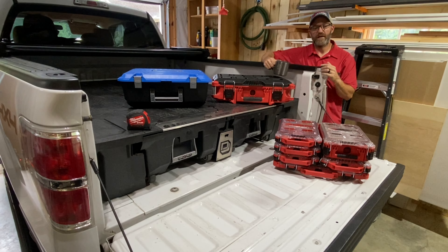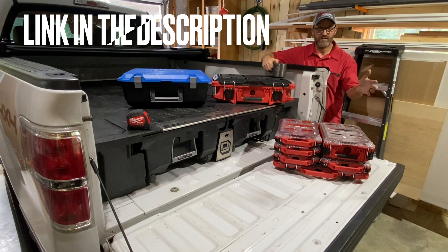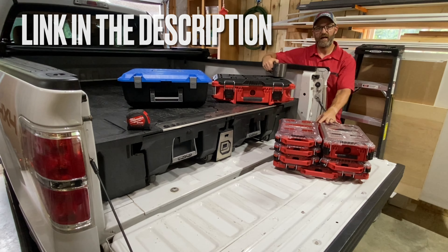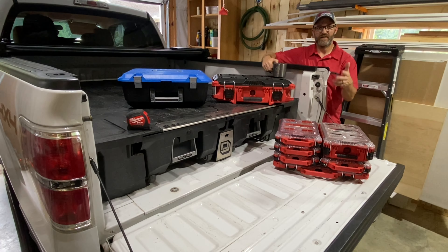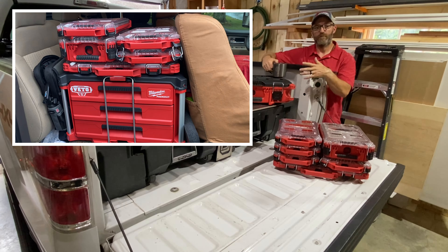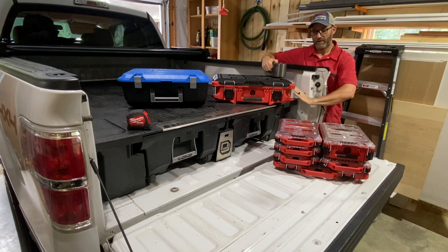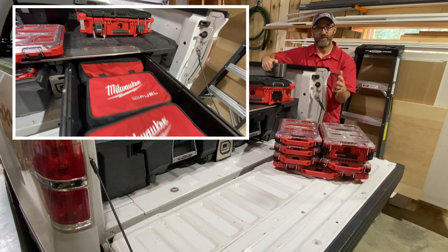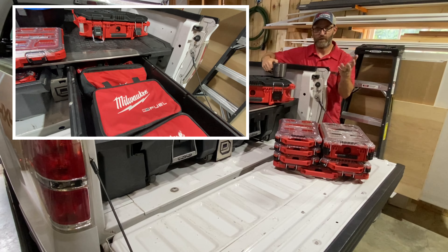Hey guys, Morgan's Maintenance. I decided I'm going to revisit my truck loadout video, a video I posted at the very beginning of the channel where I discuss how I use my deck system along with Milwaukee Packout to help me get my day-to-day jobs done. My Milwaukee Packout is stored in the back seat of my SuperCab F-150 truck, and in my deck system I keep tool bags with my power tools and accessories.